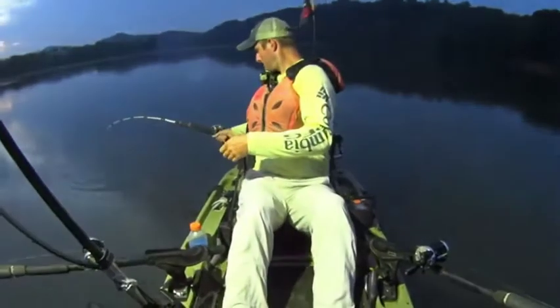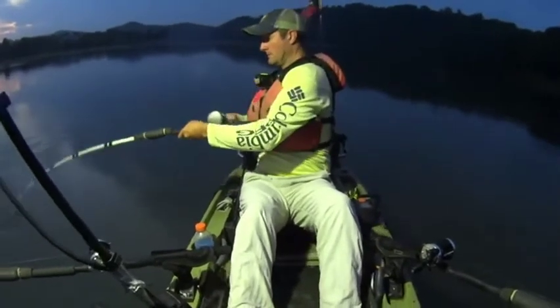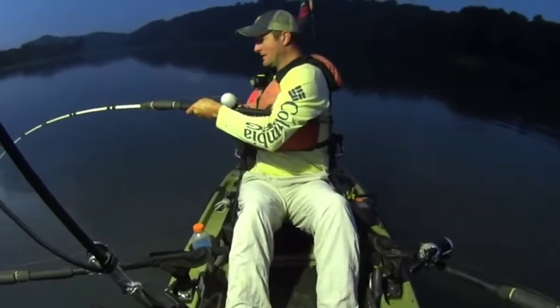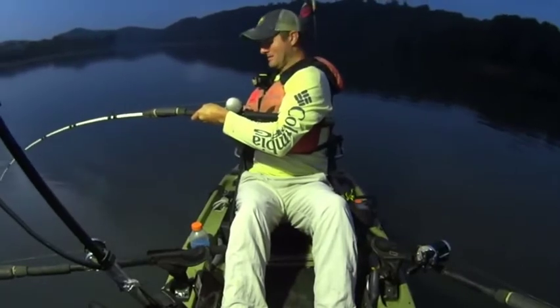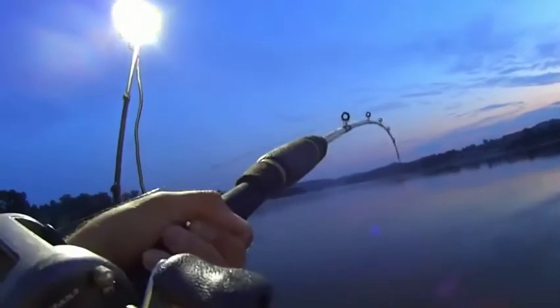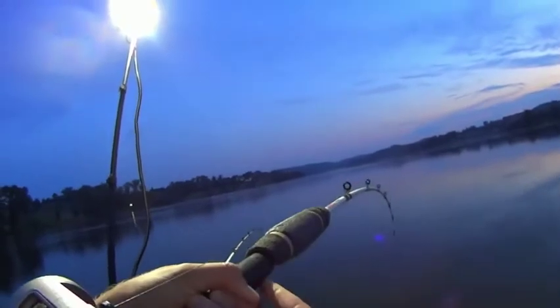Here we go again, fish on! They're all pulling hard this morning — that's what I like. This one's a little bigger. Yeah, that's a better fish right there. This one ate a white bass head — the biggest white bass that I caught.